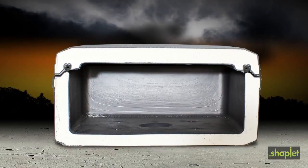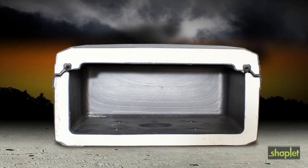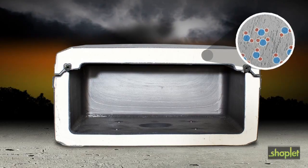SentrySafe pioneered the fire safe with a unique proprietary insulation. The main component of the insulation is cement, but special additives allow it to capture millions and millions of water molecules.